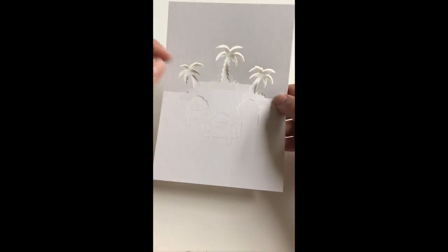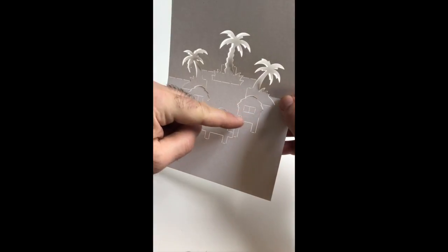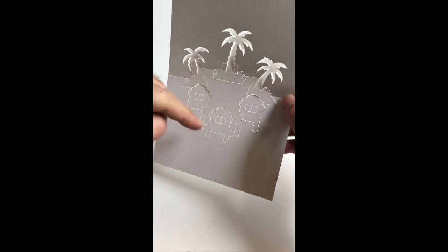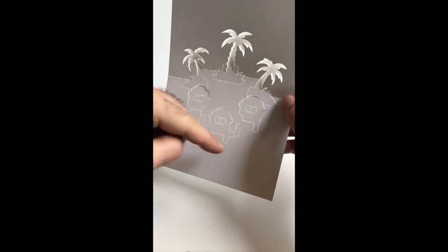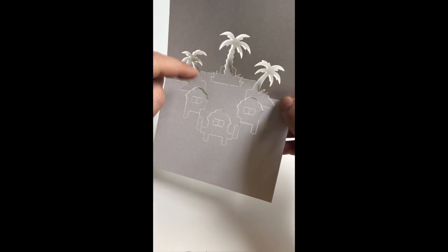We'll be progressively deploying our design through these hut sections at the base of our card and also these palm tree sections at the back of the design.